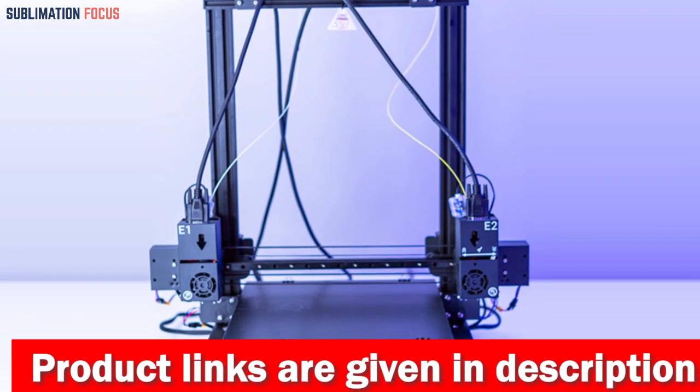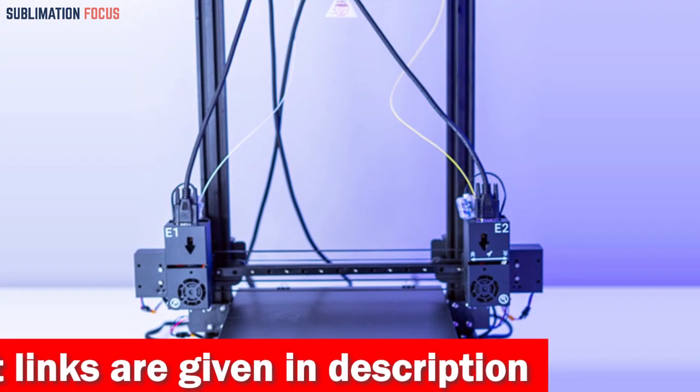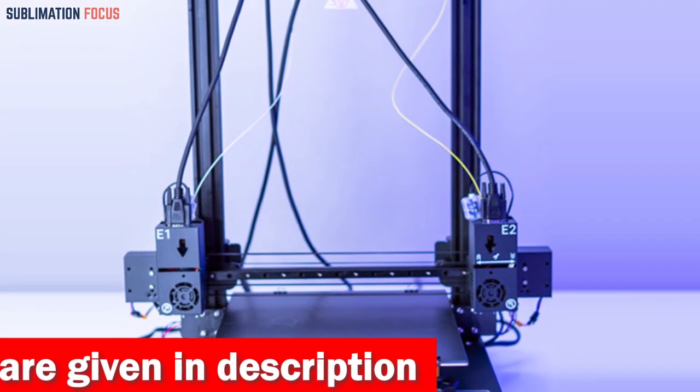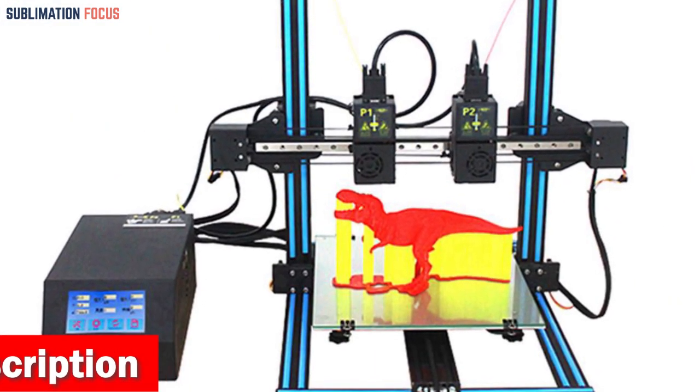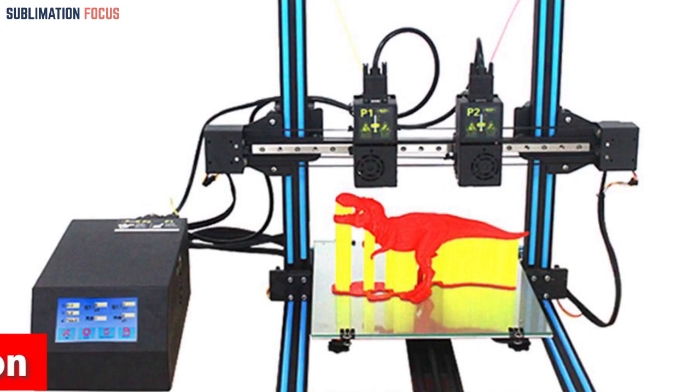The TLD3 Pro unlocks possibilities with its mind-blowing independent dual extruder design. It's not just your average 3D printer — it's a magical portal to dual-color duplication, mirror, and even simultaneous printing of two products.